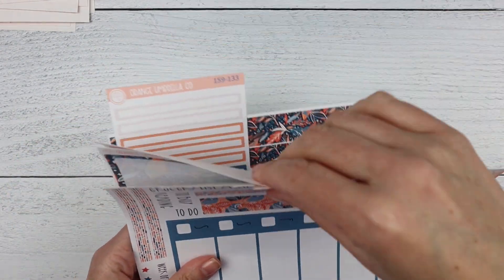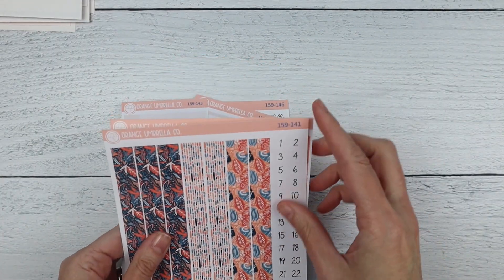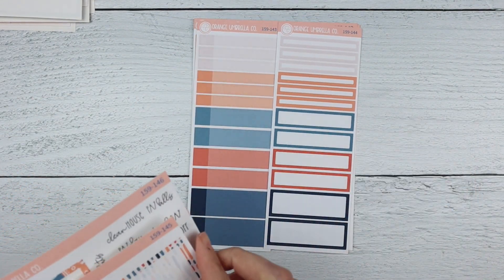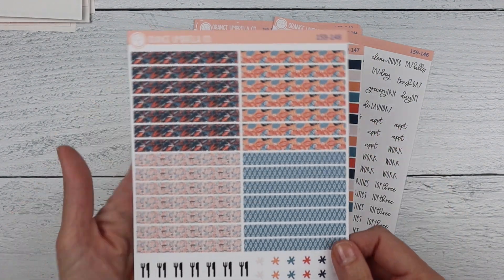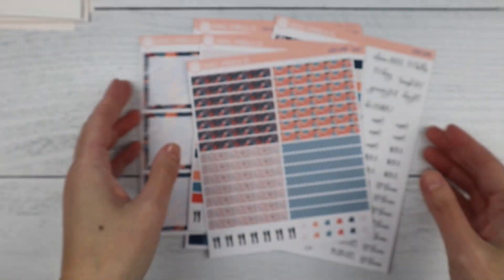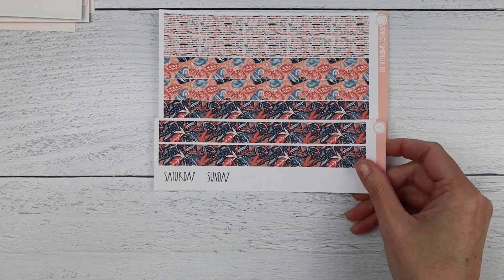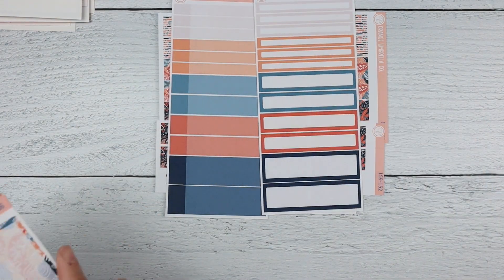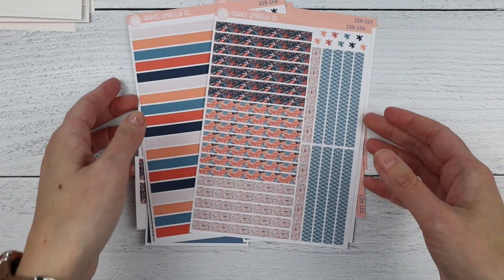Next up is the A5 Plum Daily. This is sheet one. Then you have your ombre box covers, appointment labels, basic labels, five days worth of bottom boxes, the other two days worth of bottom boxes, your solid headers, and your washi headers — there is a fourth pattern on that one. Then your seven by nine Plum Daily: Monday through Friday, Saturday and Sunday ombre box covers, appointment labels, basic labels, five days worth of bottom boxes, the last two days worth of bottom boxes, solid headers, and your washi headers.